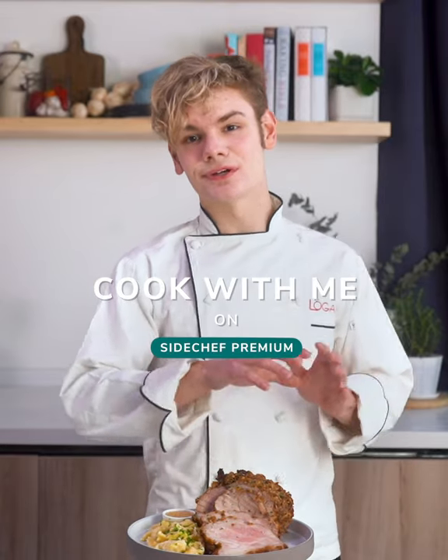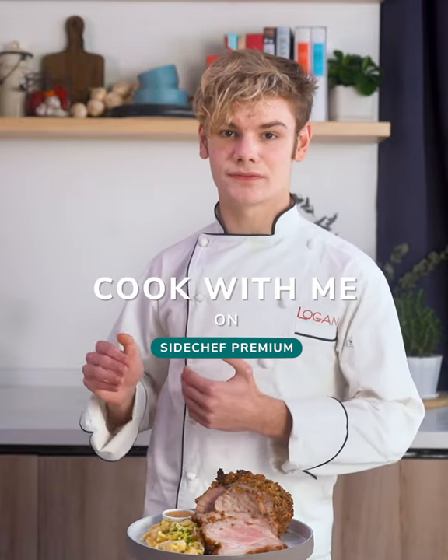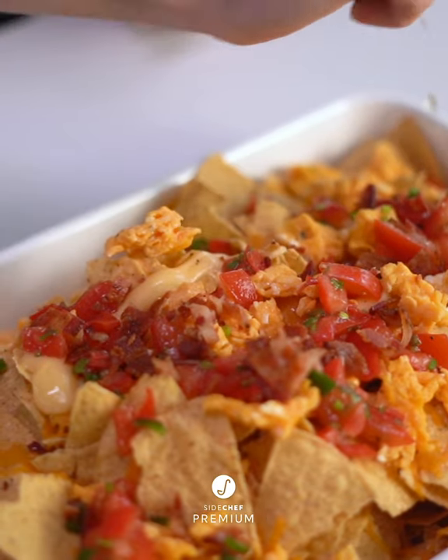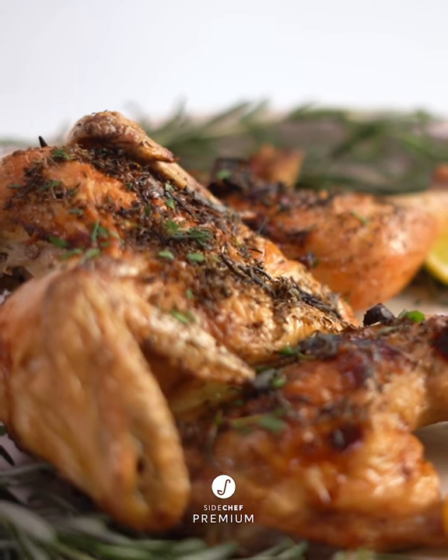You can start off with something really easy and work your way up to something more complex. These are one of my favorite recipes because they're just so fun and playful.